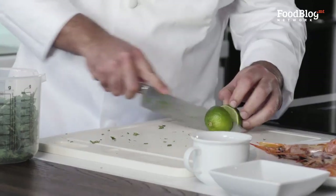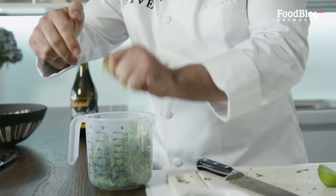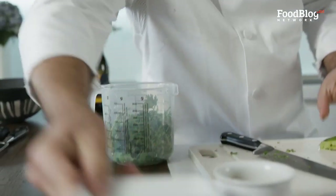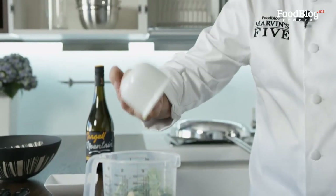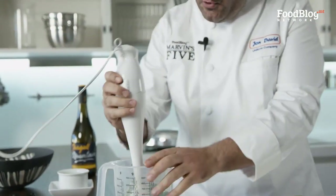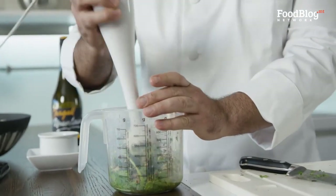I'm going to cut a lime and put the lime juice in with our coriander. I have 10 cloves of garlic, 50 millilitres of olive oil, and 50 grams of pistachios. I'm going to blend it all in, making sure it's nice and crushed.